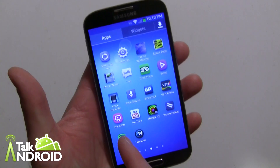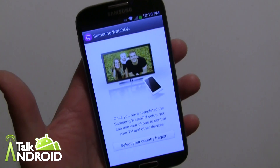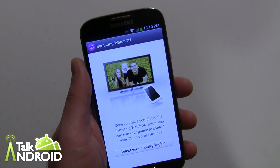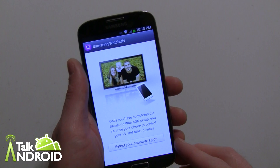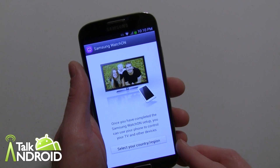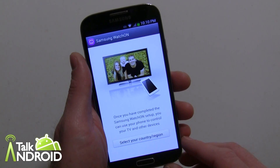This is the Watch On app right there. Surprisingly, this isn't as sophisticated as the HTC TV app. I believe they're both made by Peel — you'll see the Peel name on HTC — but Samsung's isn't as robust.